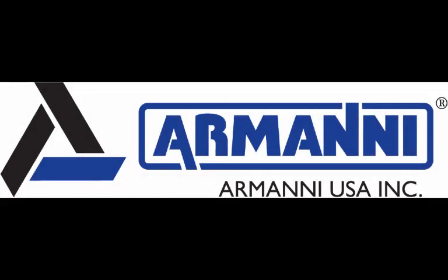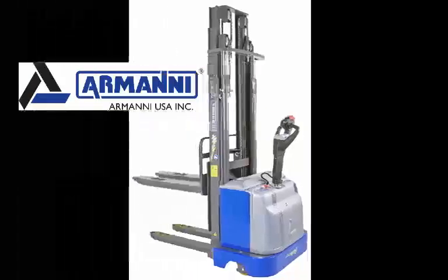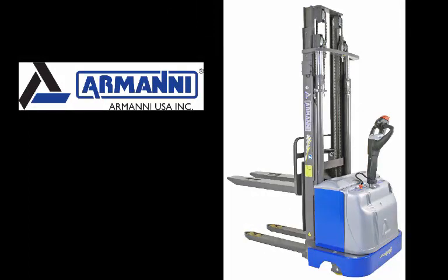Thank you for your purchase of an Armani battery-powered stacker truck from Armani USA. This video is an introduction to the features and operation of your lift truck. This video is not a substitute for OSHA training — all operators should complete an OSHA approved lift truck training program before operating this equipment.